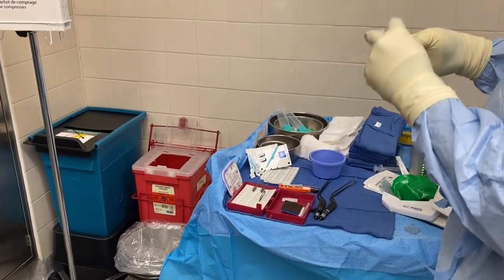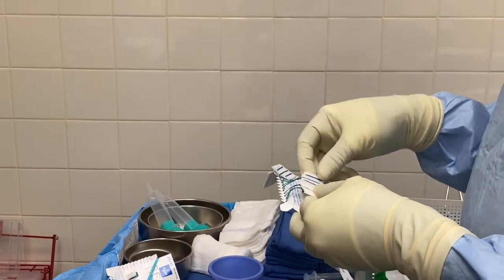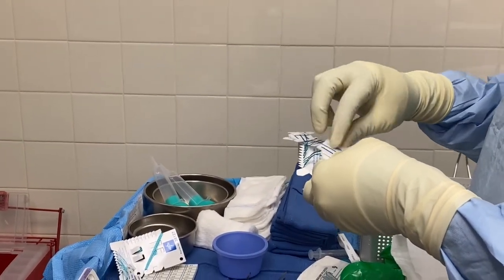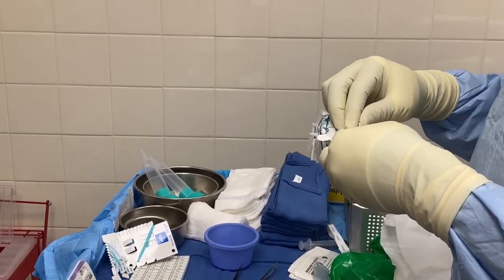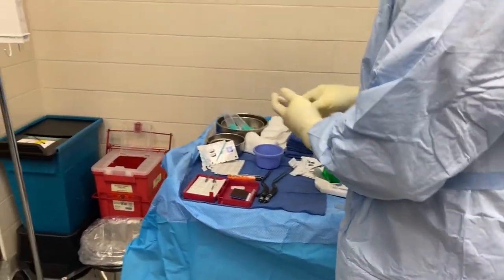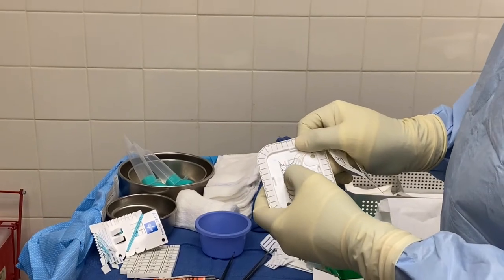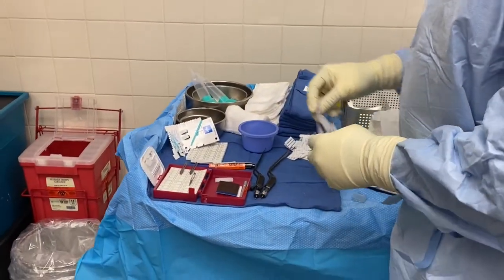One by one patties: one, two, three, four, five, six, seven, eight, nine — that's 20. And then sutures: one, two, three, four, five, six, seven, eight. That's it for now.